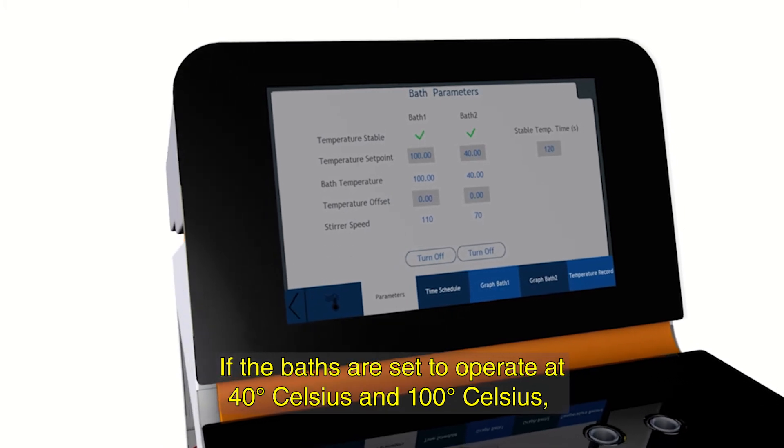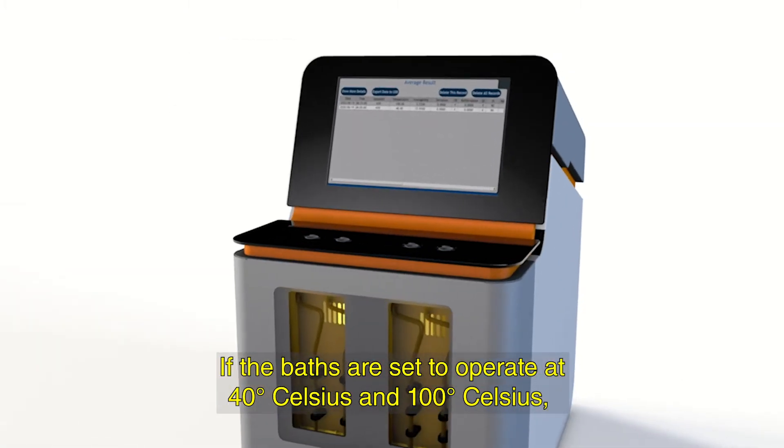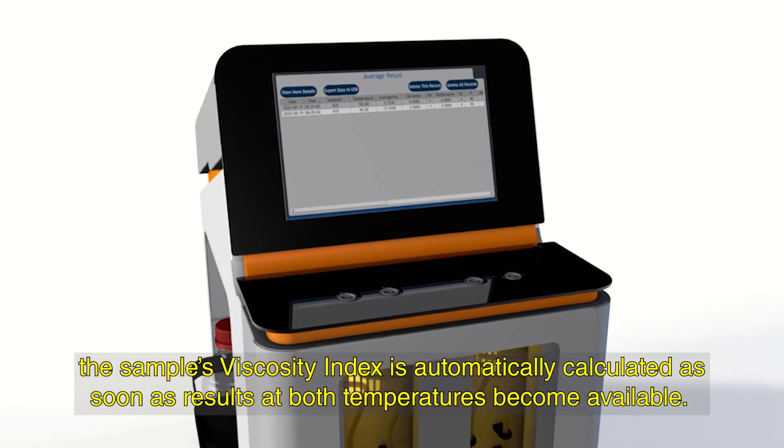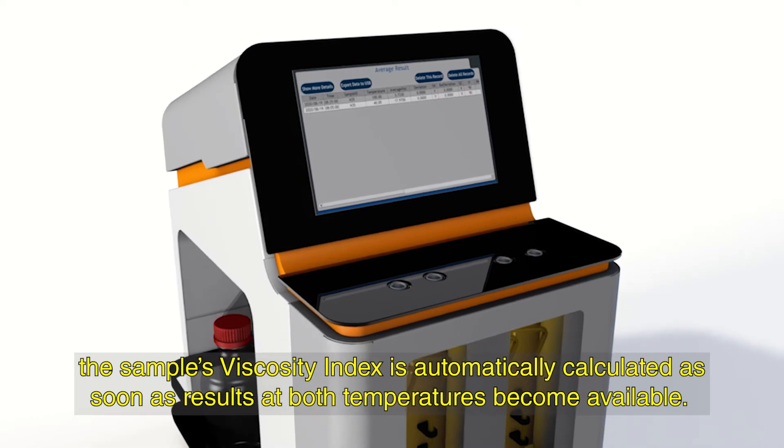If the baths are set to operate at 40 degrees Celsius and 100 degrees Celsius, the sample's viscosity index is automatically calculated as soon as results at both temperatures become available.